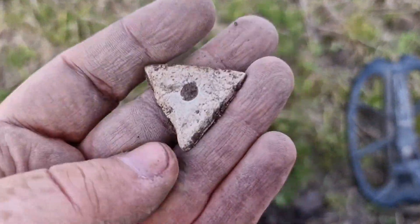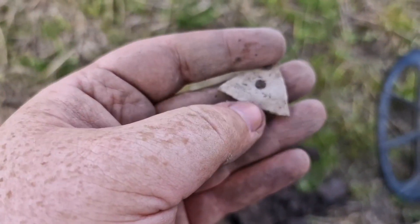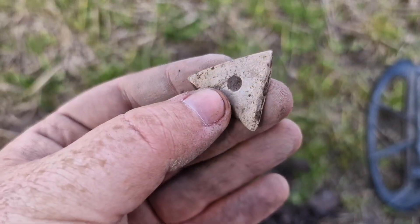Bit of an odd one in here straight after that — a lead weight. Got something like this with a hole in the middle, a triangle piece. No idea what that is.